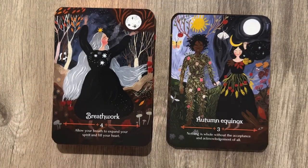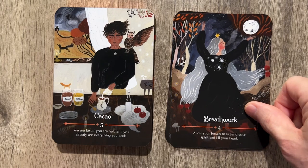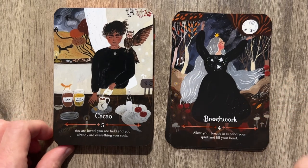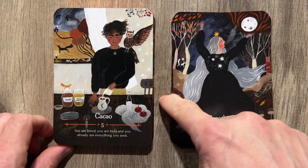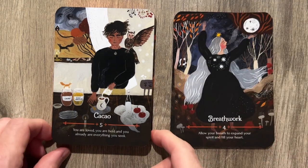Breath work: 'Allow your breath to expand your spirit and fill your heart.' It is raining outside, which kind of gives a little bit more of an overall feel — you get the ambiance too.